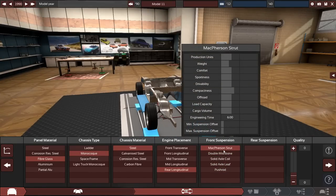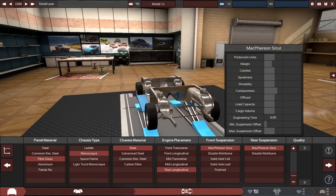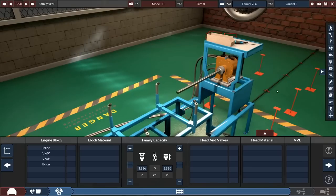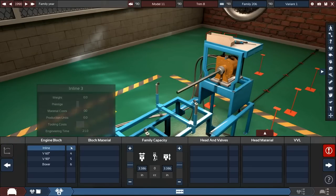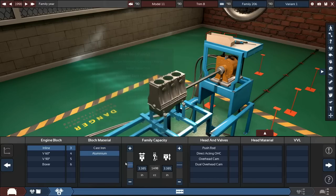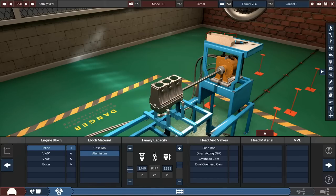We'll use a very small engine, probably the lightest option available. This thing is going to be extremely slow — very light, very slow. It'll be an inline-three. I've been thinking about doing a boxer engine video, maybe a modern rally car with a boxer four or six cylinder, but either way this is going to be a very small engine.